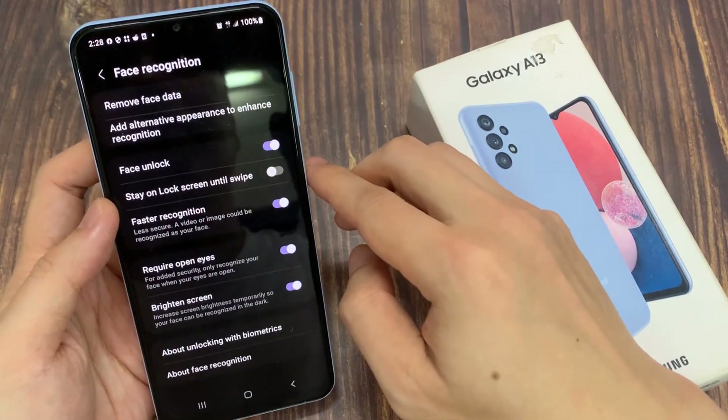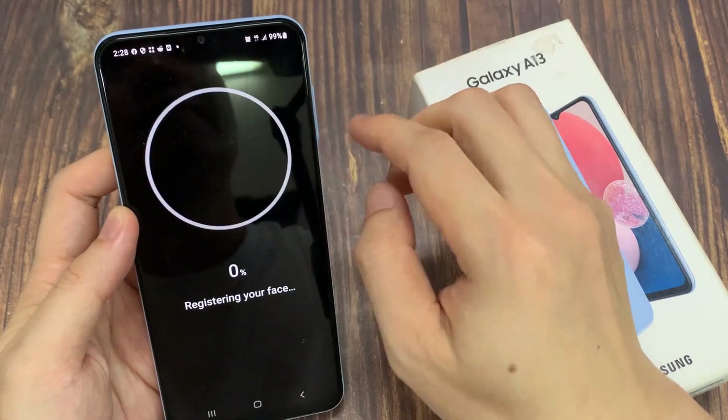Tap on done. After that, you can also add an alternative appearance to enhance recognition.